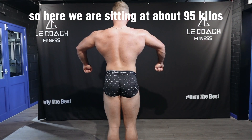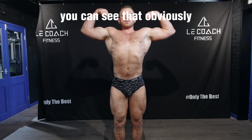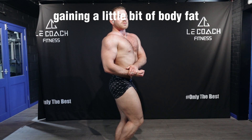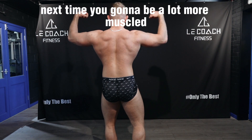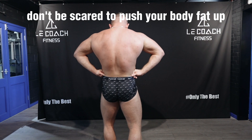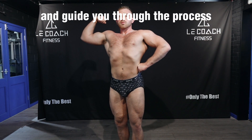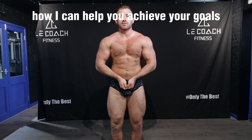Hopefully this voiceover helps — any questions, DM me on Instagram or drop a comment below. For the physique update: sitting at about 95 kilos. You can see I'm a little bit tubby, but this is what you've got to push to if you want to build any decent amount of size. You need to get comfortable gaining a little bit of body fat, because when you diet down next time you're going to be a lot more muscled. Don't be scared to push your body weight up, spend a lot of time in a surplus — that's how you're going to gain serious slabs of tissue.